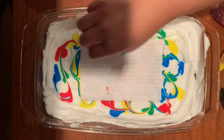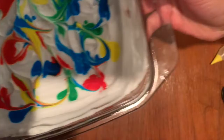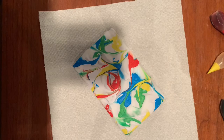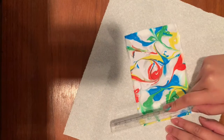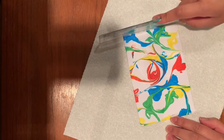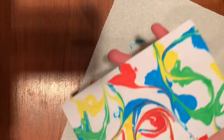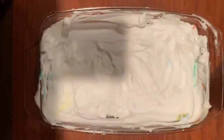Then what you're going to do is peel it off carefully. I'm going to grab my ruler, put it at an angle, and wipe the excess shaving cream off. The next step is just to let it dry — but look how beautiful that looks!